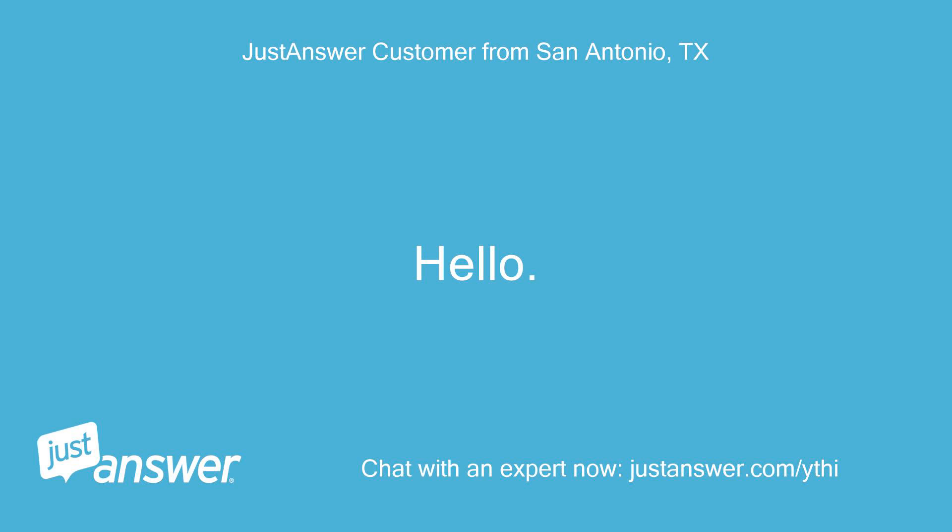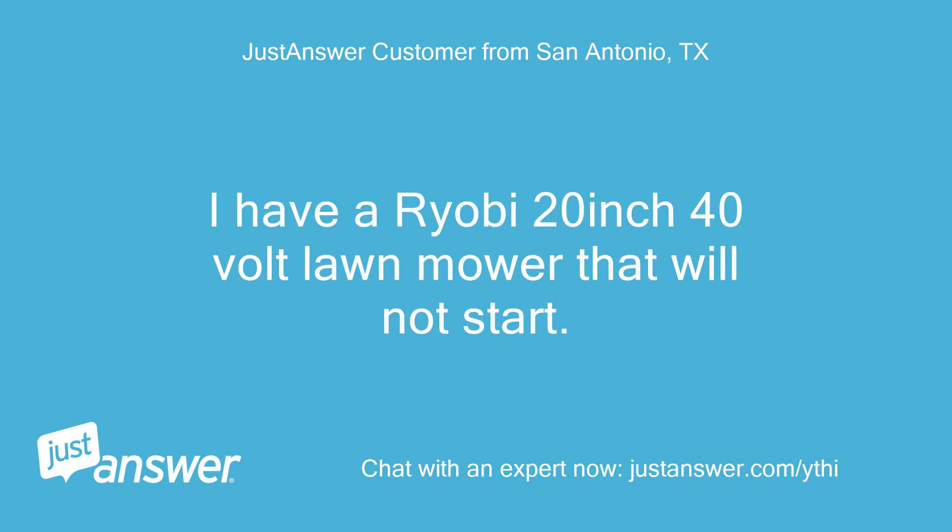Hello? I have a Ryobi 20 inch 40 volt lawn mower that will not start.